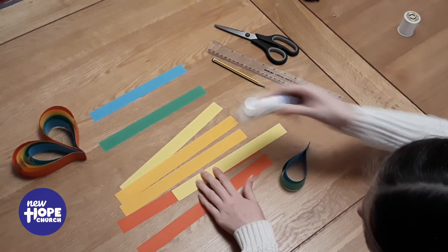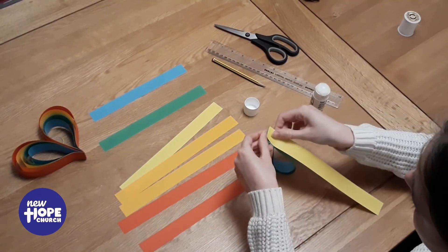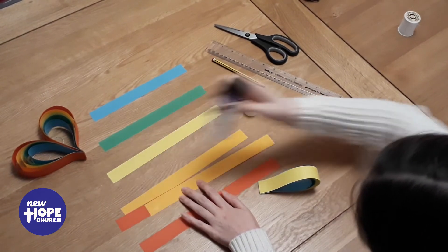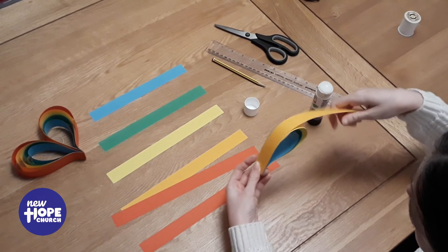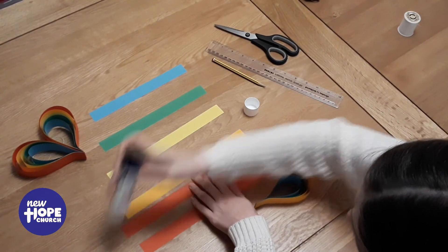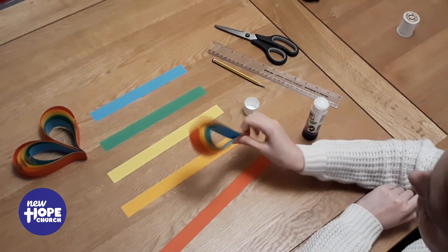So now I have my yellow one. I'm going to put glue here and glue here and stick it onto the green. Next I have my orange and I'm going to do the same, and then with the red.